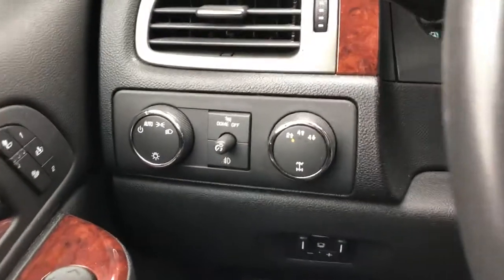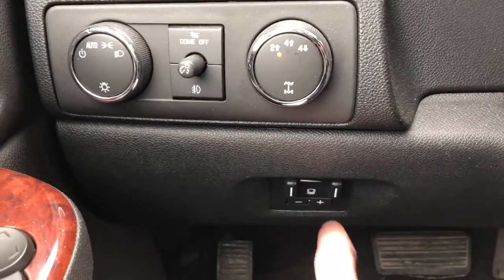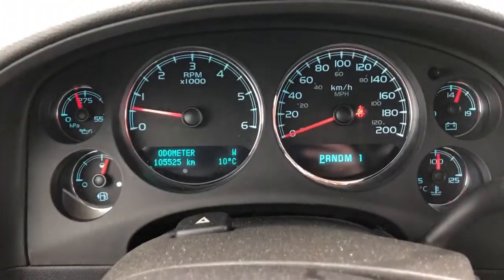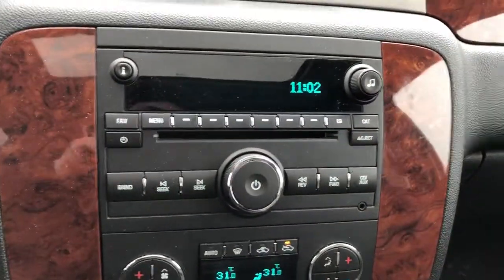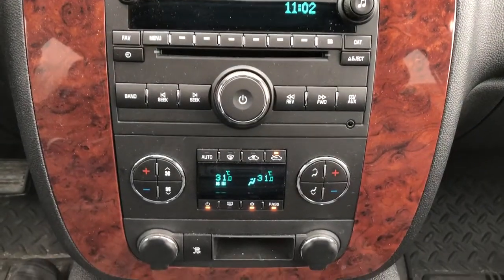Left of the steering wheel we have our lighting controls and four wheel drive controls, as well as our trailer brake just underneath, our gauge cluster, multi-function leather wrapped steering wheel, radio with auxiliary input and CD player, and our dual zone climate underneath with our charging outlets.